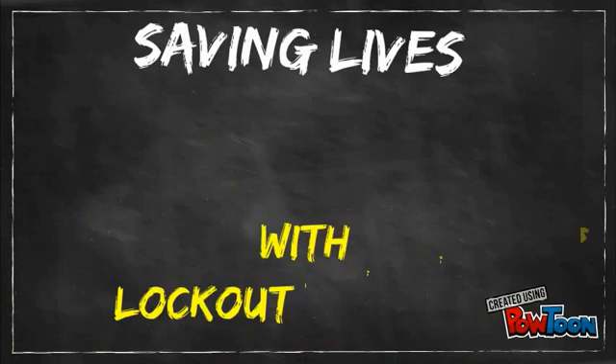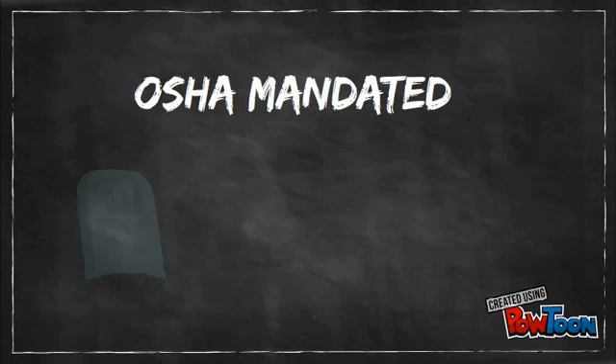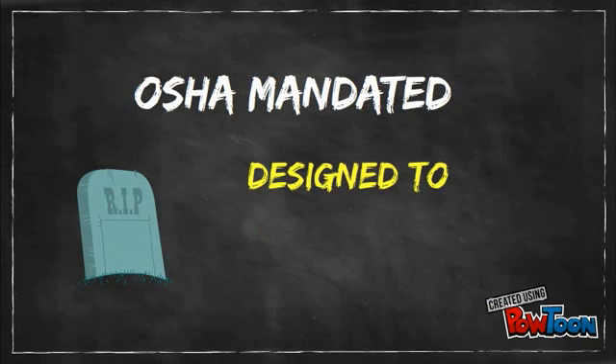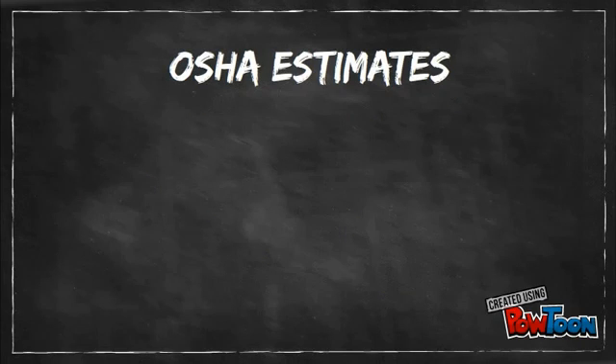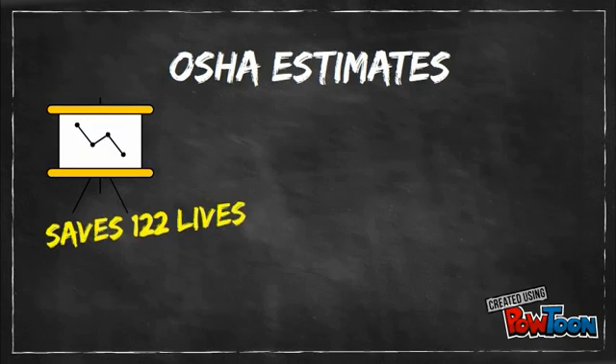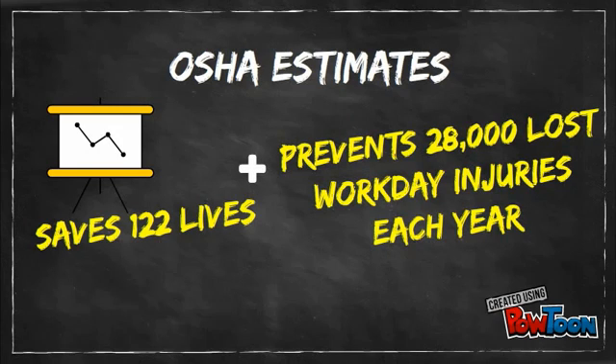The Federal Lockout Tagout Standard, published by OSHA in 1989, was designed to prevent injuries and death caused by accidental start-up of equipment during maintenance or servicing. OSHA estimates the Lockout Tagout Standard saves 122 lives and prevents 28,000 lost workday injuries each year.